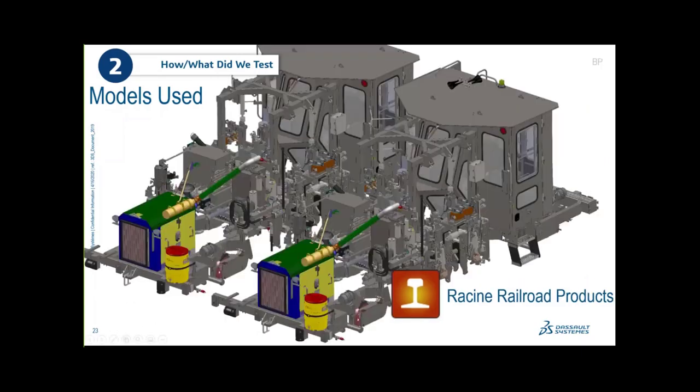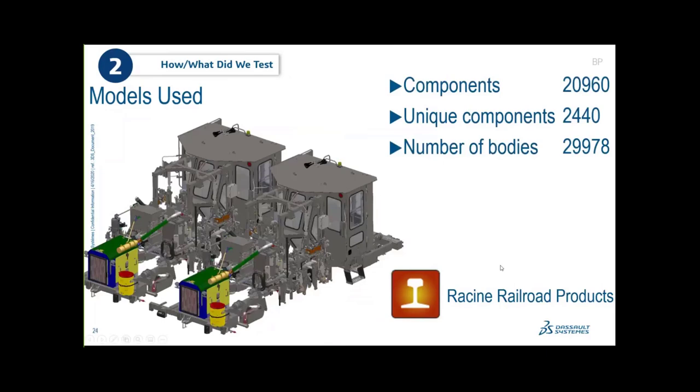To make things even more demanding, we doubled the railroad model: two train cars in one file, with all components renamed so they became unique identifiers inside SOLIDWORKS — not just two sub-assemblies. This bumps the component count to about 20,000 and the body count up to approximately 30,000.